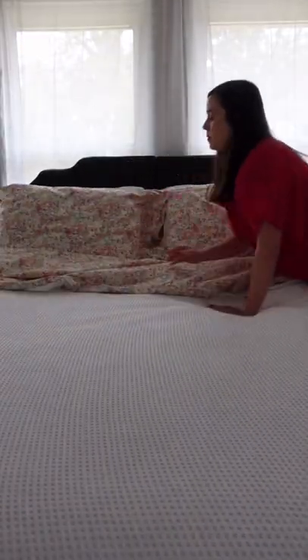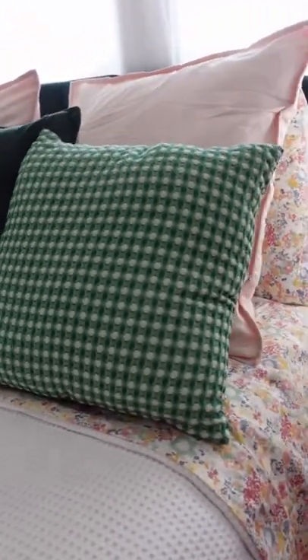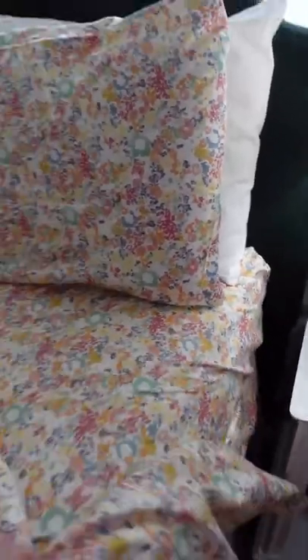This tip came from one of our editor's moms. Make your bed with the top sheet pattern facing down so that when you fold down the bed, the colorful pattern faces up. It looks more put together and more inviting to any house guests.